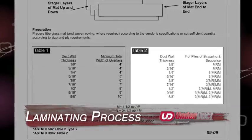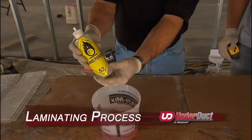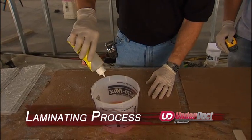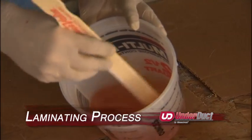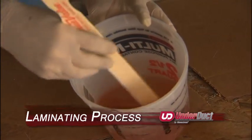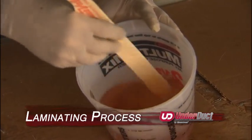Review the written instructions for the number of layers for each size joint. Add 1 to 2% catalyst to approximately 1 quart of resin. At 70 degrees, you will have approximately 10 minutes of work time before the mixture begins to gel. Cooler temperatures will require closer to 2% catalyst, while warmer temperatures will require less catalyst.